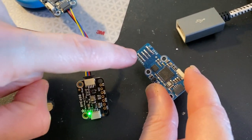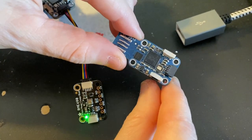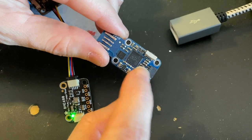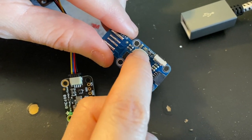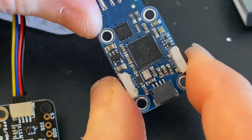Hey, I just put together a prototype for my QT2040 Trinkie. So this is a Raspberry Pi RP2040 with 8 megabytes of flash. There's a crystal, a little NeoPixel, and then two side buttons. This is the reset button, and this is the boot button.